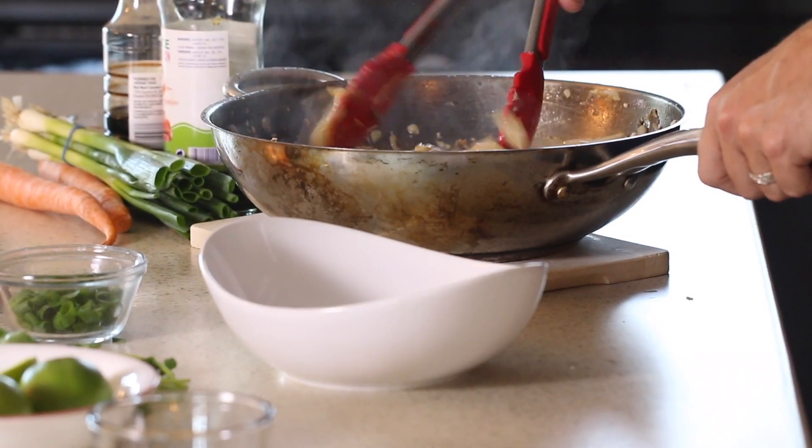And here folks we have a finished pad thai. This is one of our favorite meals — actually my kids enjoy this more than spaghetti. Tina and I learned to cook this while traveling in Thailand in 2012 when we were taking a cooking class.